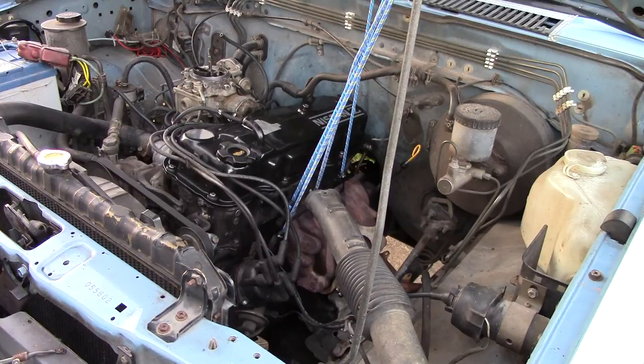I'm replacing the exhaust manifold gasket on my Nissan D21 hardbody pickup truck, and I was curious as to how it sounds with the exhaust manifold off. Now that I've got it off, so here we go.